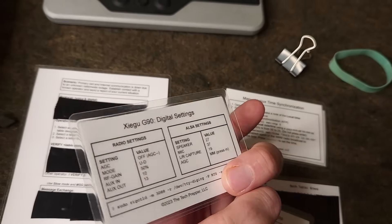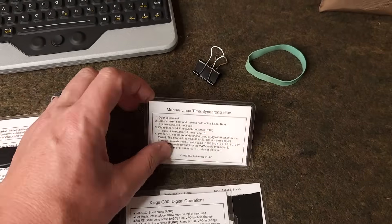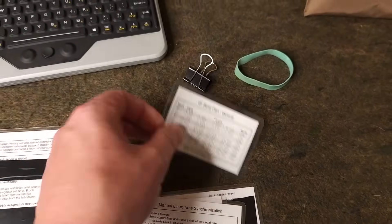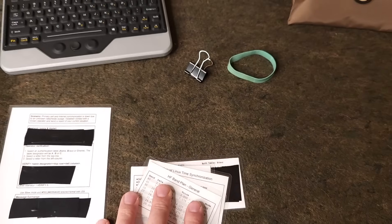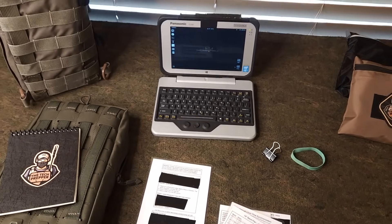Everything else includes field cards all the way down to MISC operations for the G90. On the backside I've got channel operations and digital settings for confirmation, some of this duplicated in the field manual, plus material for setting time in the field and amateur band plans. All of these cards are going to be made available to the Buy Me A Coffee members as a big thank you for your support.